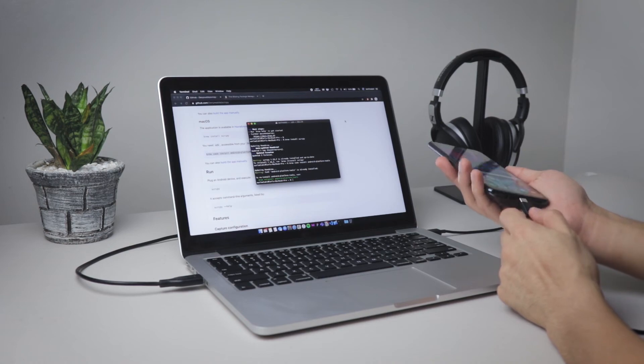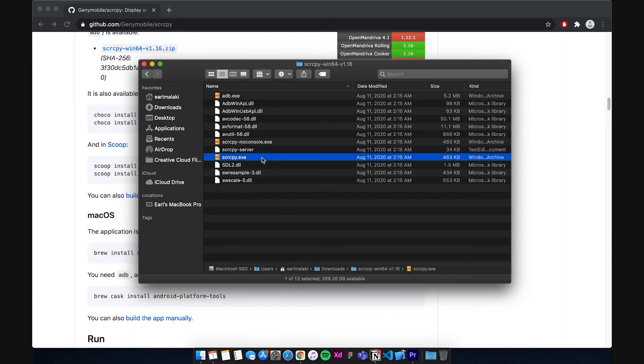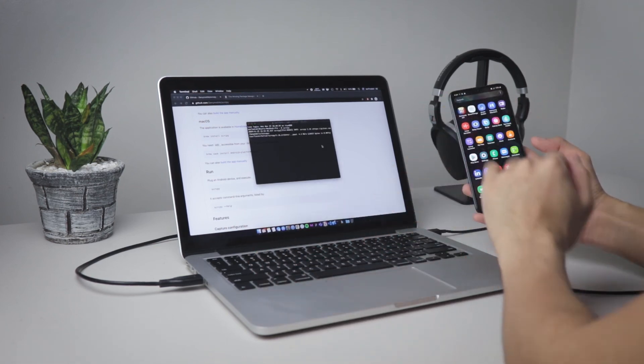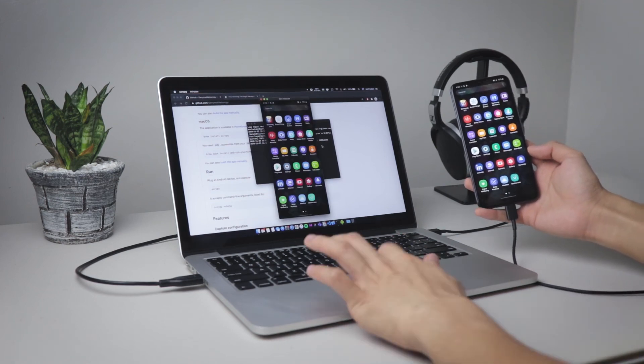Just connect your phone to your machine and tap Allow or Enable if a prompt shows up. Step four of four: run the software. If you are on Windows, go to the folder that you downloaded and unzipped earlier, and look for the run.exe file. Double tap on that, and within three seconds your Android phone screen should show up. If you're using macOS or Linux, just open terminal, type scrcpy, press enter, and within three seconds you should see your Android phone screen on your desktop or laptop screen.